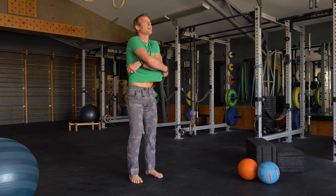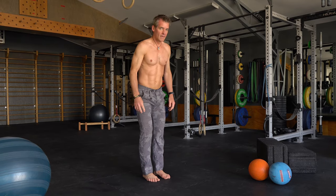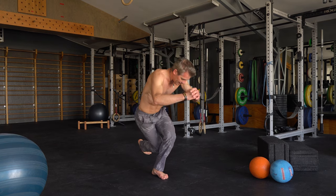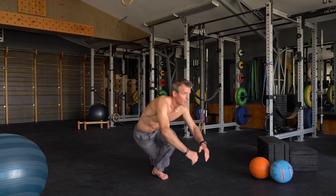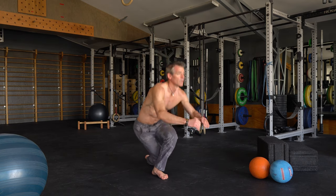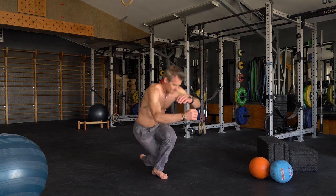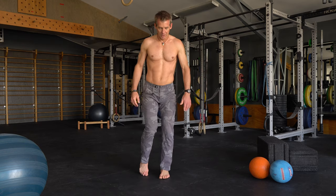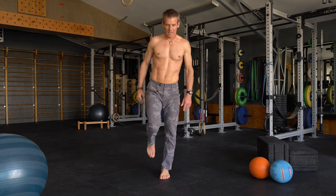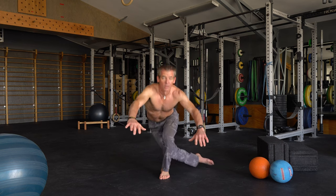Back into some squats — getting warm. Curtsy squat, ten each leg. Take your right knee and slide it behind your left calf, see how low we can get and back up. One, two, three, four, five, six, seven, eight — two more — last one, get low, low, low, low. Back up.